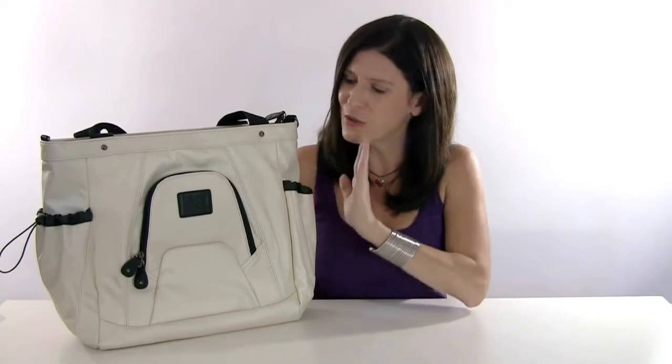This is a quick little video I wanted to make for you about the Tote and Shoot and Shoot Sack Lens Bag Combo. These two products were actually designed to work together. This is the Tote and Shoot camera bag, and there's a full video about all the benefits and features of that on the Tote and Shoot page.